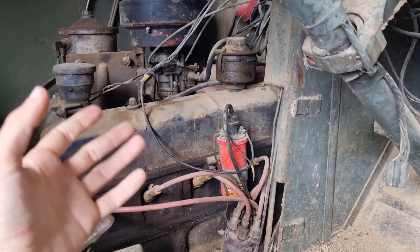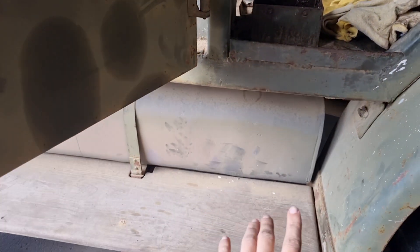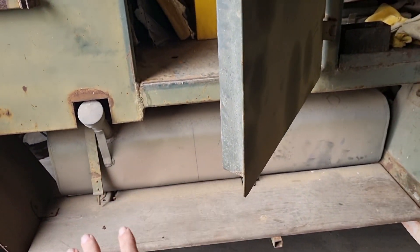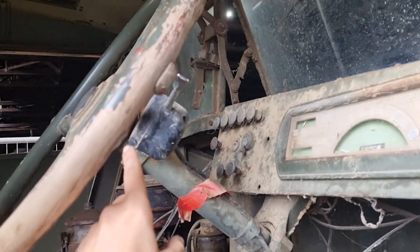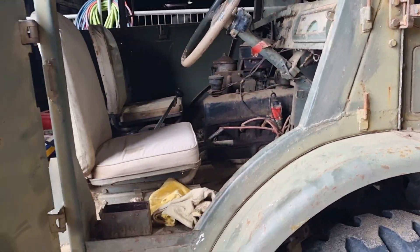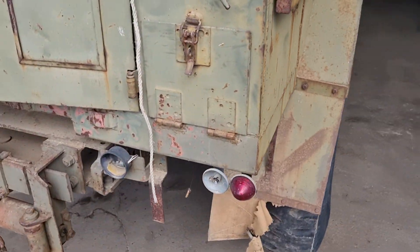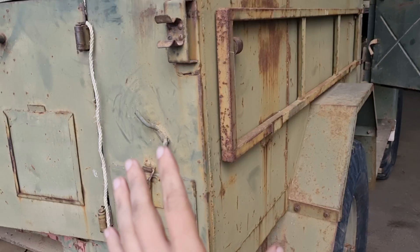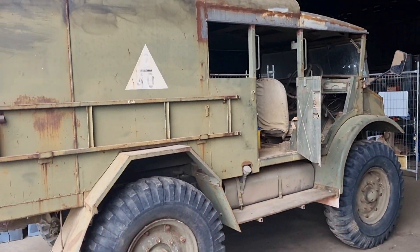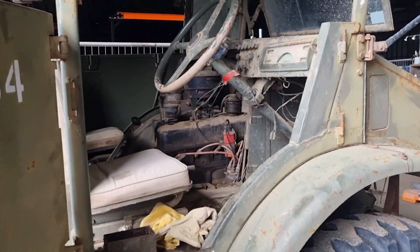It does actually start up very well. The only thing we will be doing mechanically is a new starter motor because that's taking forever. And we're gonna check the fuel tank, make sure it's all cleaned out. Now, the rules here in Queensland have changed — we no longer need indicators and all that sort of nonsense if it was not made with them. So to keep this as original as possible, we will be stripping all that off, as this will only be used in parades and it can be registered for that.